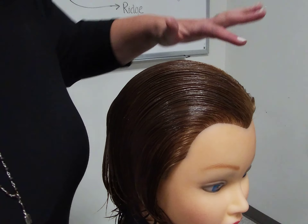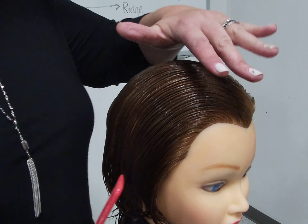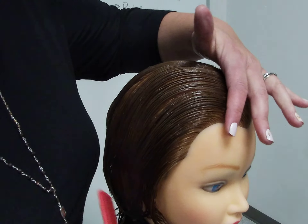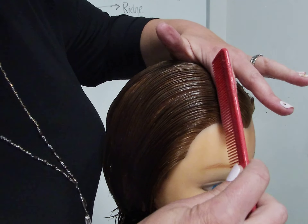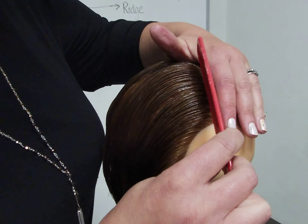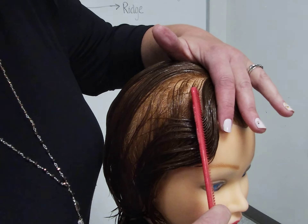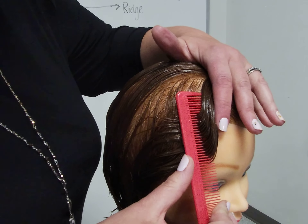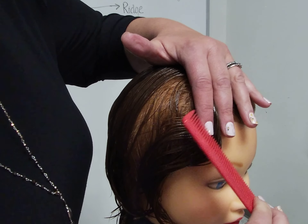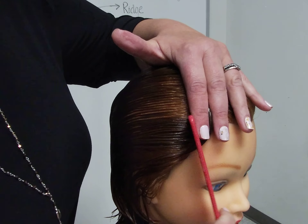With my index finger I'm going to place this where I want my first ridge to begin, around the corner of her eyebrow. I will be using the wider side of my all-purpose comb, about an inch and a half to two inches of that comb. I will insert the comb close to my finger, direct it 45 degrees towards my body, and slowly pull that hair down past my fingertip. The comb is gently resting on the scalp; slide that up to my fingers, rotating that hair in between the index and middle finger, and gently comb everything in the opposite direction.